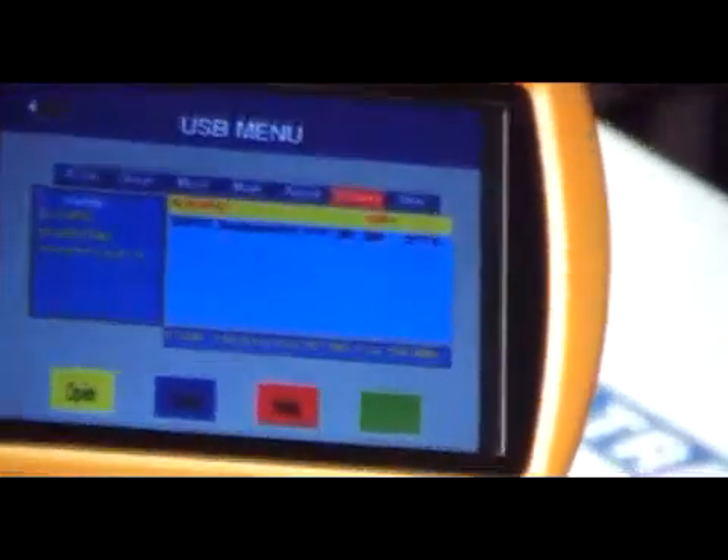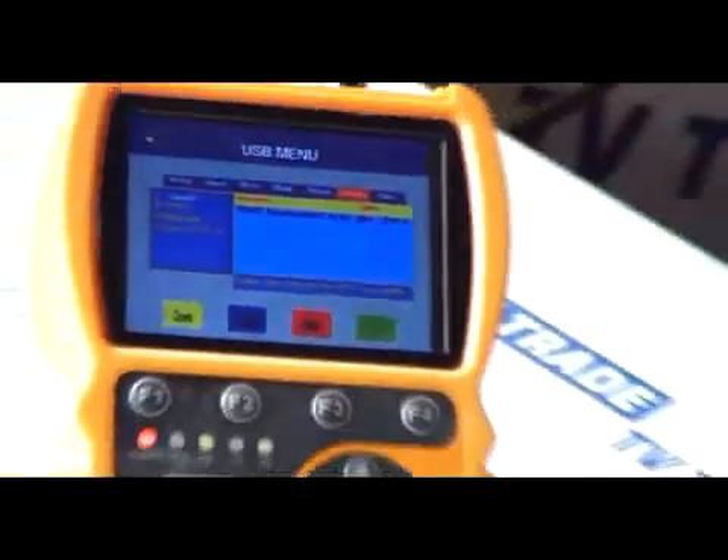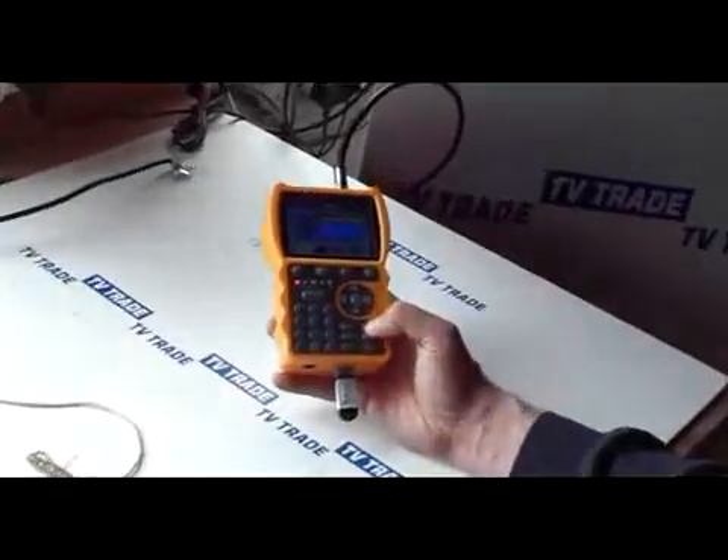That's it — there's an awful lot of functionality on it, very well laid out and easy to use. That's basically the PC update function on the S10 smart meter.